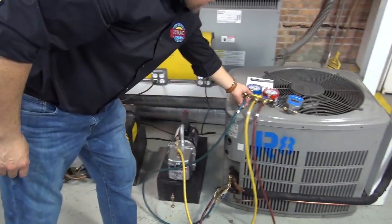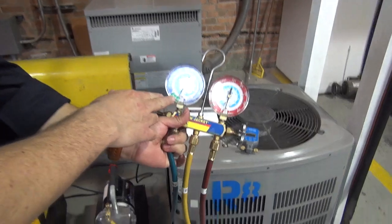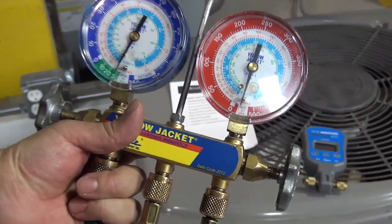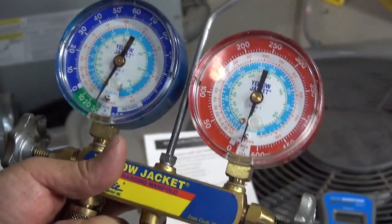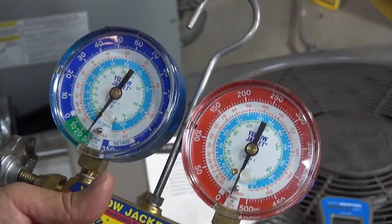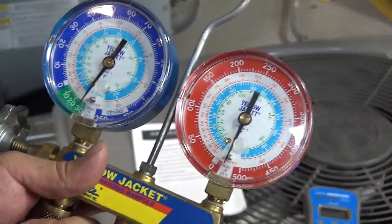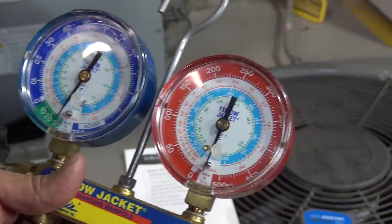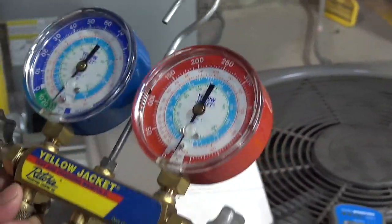As the system is being vacuumed, the gauge is getting close to 30. Some guys in the field say 'oh, I already have close to 30, I'm done — that looks like 30 inches of mercury.' That's wrong. You have to wait at least 20 minutes and then use the micron gauge, because this is not a good reading from the standard gauges alone. It's been maybe a minute and a half or two minutes — it's supposed to be 20 minutes.